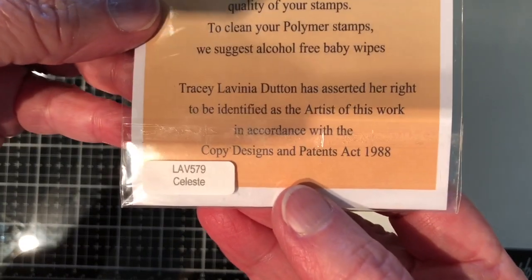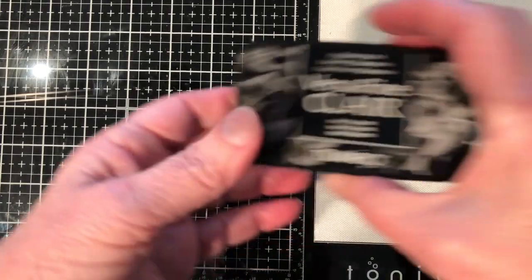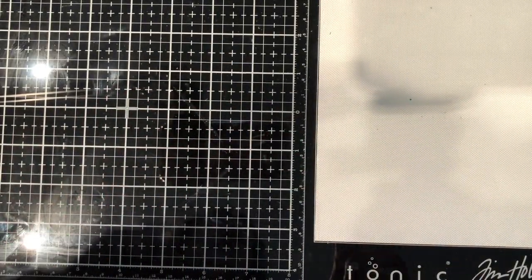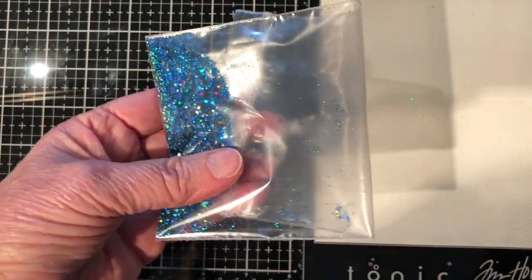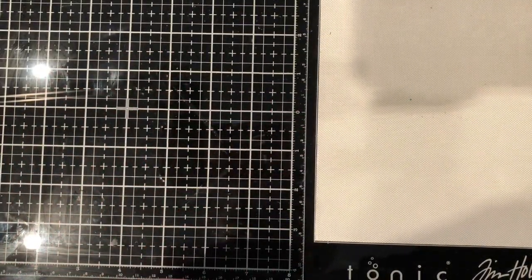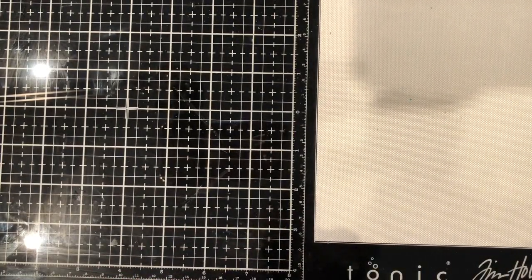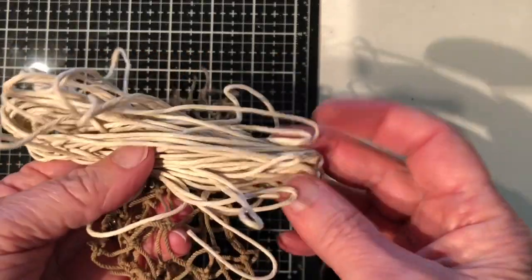The Lavinia stamp I'm using is called Celeste, LAV579. I also used the VersaFine Clear Nocturne — this is one of my go-to inks for almost all of my projects, and all these things are found in the Lavinia World store. Then some fabulous glitter — I have two types here because I've already made one and I'm going to combine these two so I can make a second one for you. You'll also need some clear embossing powder — I have the Nouveau clear from the store — and from your own stash you'll need a little bit of fishing net and some white twine-type string.